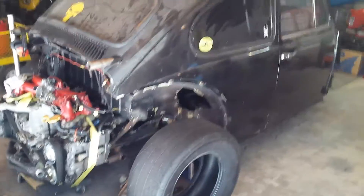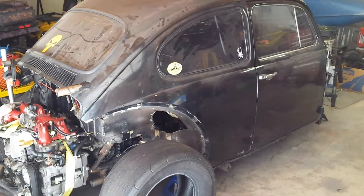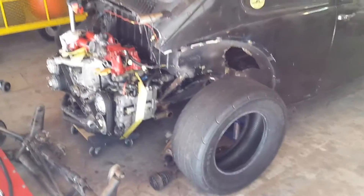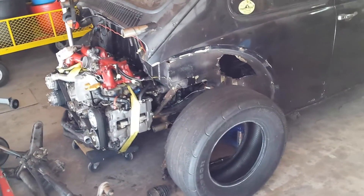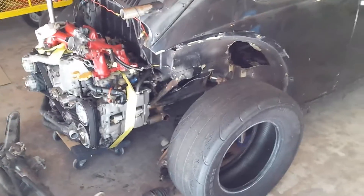You might have seen this car in my other videos. Check them out — like them if you like them. If you're interested in mechanical stuff such as this Harbor Freight TIG welder, check out my other videos. I've got some reviews on that welder and some conversions you can do.